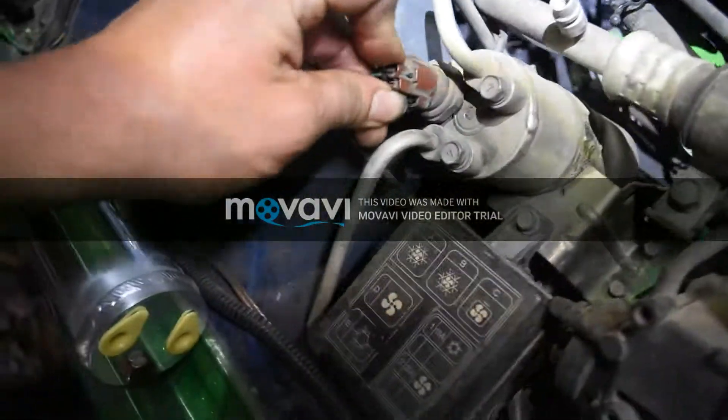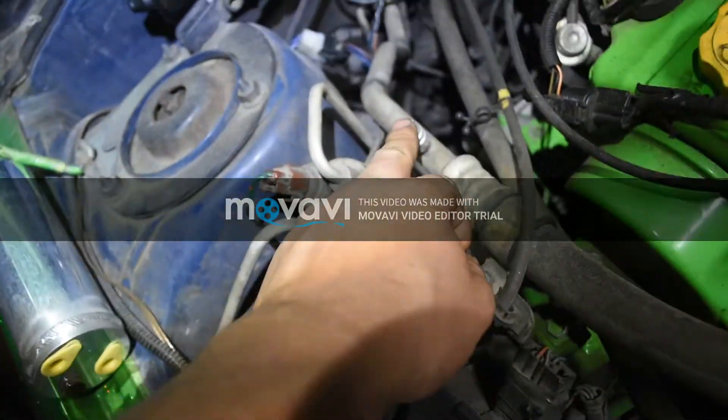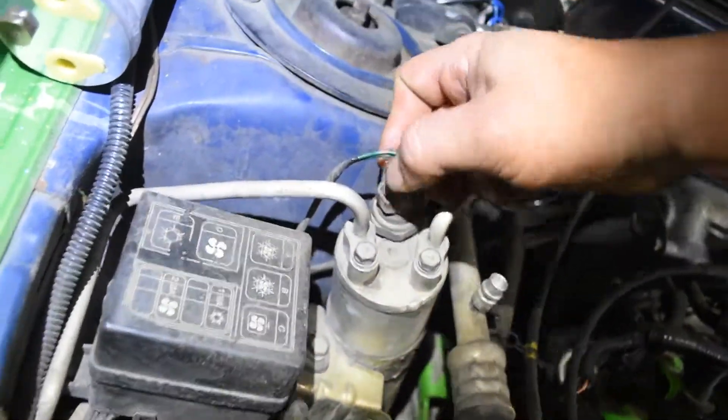Actually, first thing you want to do is discharge the system — you want to evacuate all your refrigerant. Then you want to disconnect your electrical connector right here just by pressing this tab.